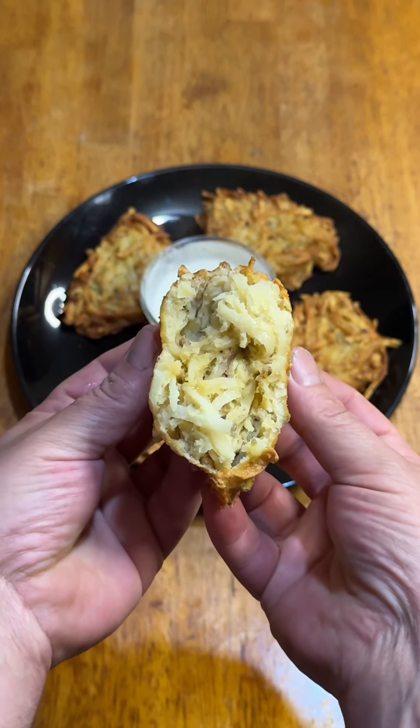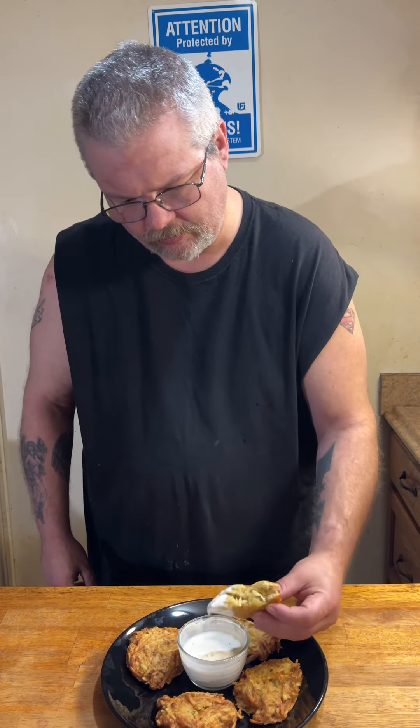I mean, it's cooked. These weren't the greatest things I've ever made, but at least they were still edible. Live and learn.